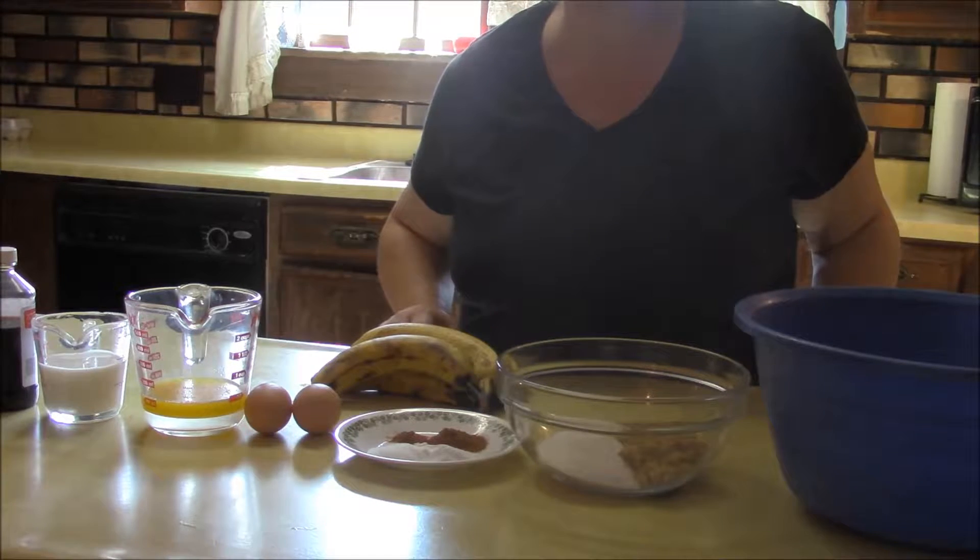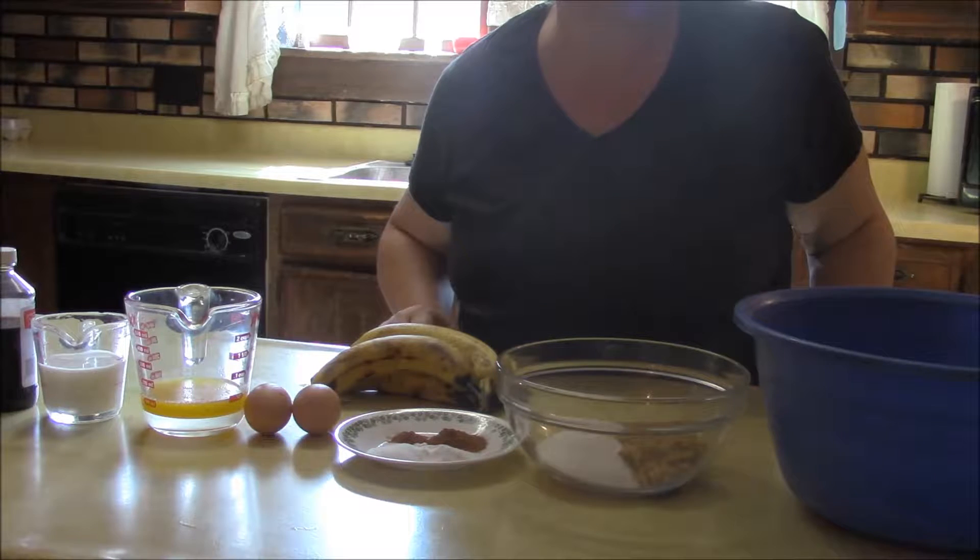In this video I'm making banana bread. This is a quick bread recipe like a pumpkin bread. It's called quick bread because you don't use yeast like you would normally in regular bread.